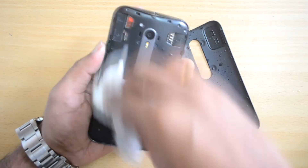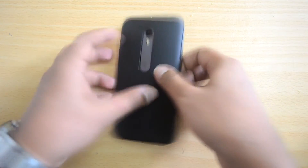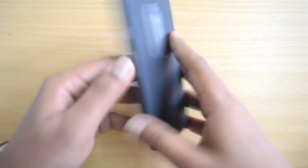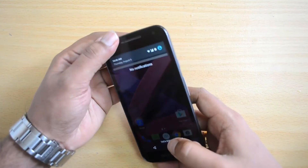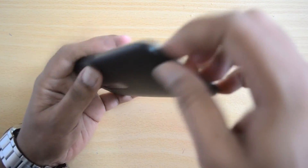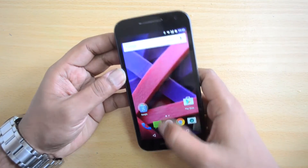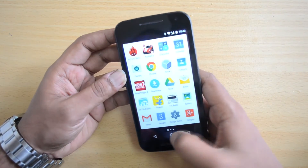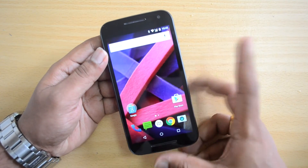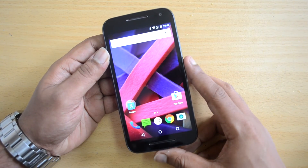You can see there is some water here, so you can just wipe it off — but it works perfectly fine even after being inside the water. The calls were working fine even when we immersed it. All you need to make sure is that the rear panel is properly in place; if it is not properly fit, water might creep inside. We removed it after around two to three minutes, but it can be in water for a maximum of 30 minutes.